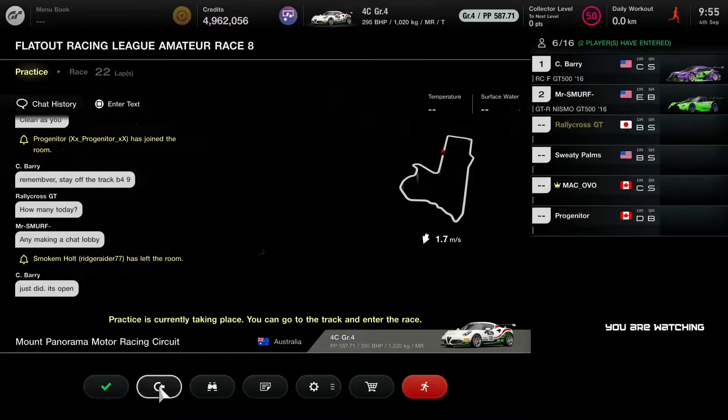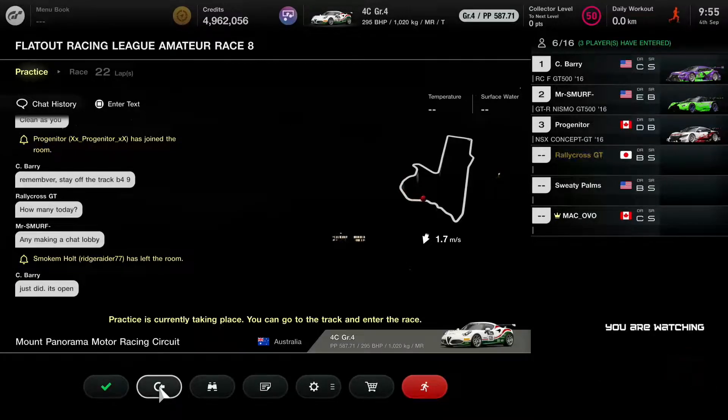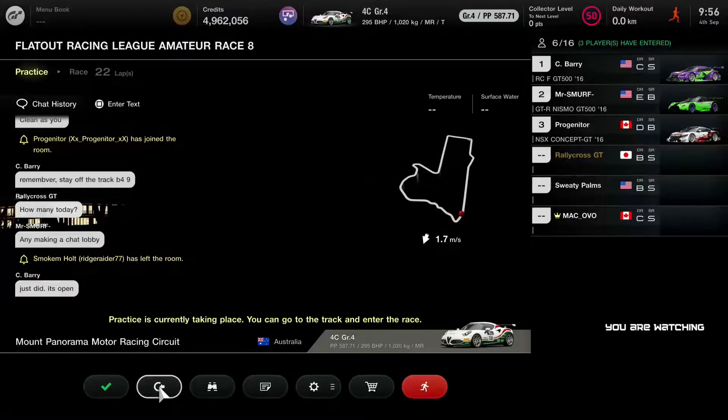Good morning everyone and welcome to RallyCross GT and to FlatOut Racing League. My name is Kurt Dunninger and I will be your host today. This is round eight and we are in Australia, Mount Panorama, Bathurst — whatever you want to call it.